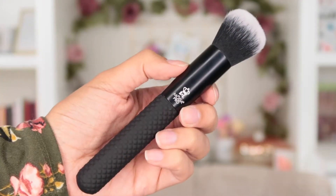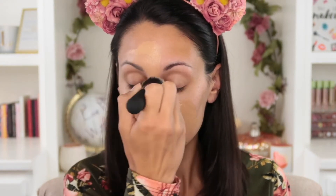Next is the buffer brush, which can be used for a number of different things. I used it today to apply my liquid foundation — it buffed the product into the skin nicely, didn't leave behind many brush marks, and gave me a smooth finish. You could also use this to buff on bronzer or to set your entire face with setting powder after applying your other products to make everything seamless.